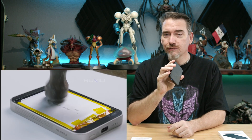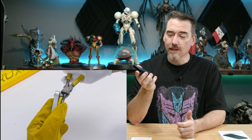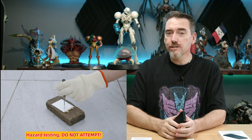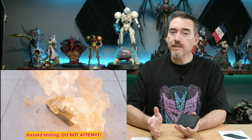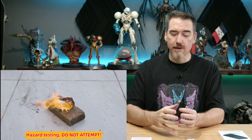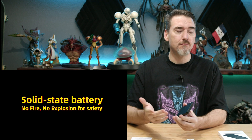Nothing exciting yet, right? Well, what's underneath is what matters. What you see in this video is them destroying one of these batteries — and it's not exploding. That's because it is the first solid-state battery. Unlike lithium-ion batteries, which over time — via overcharging, undercharging, or just general use — tend to break down and begin to swell.